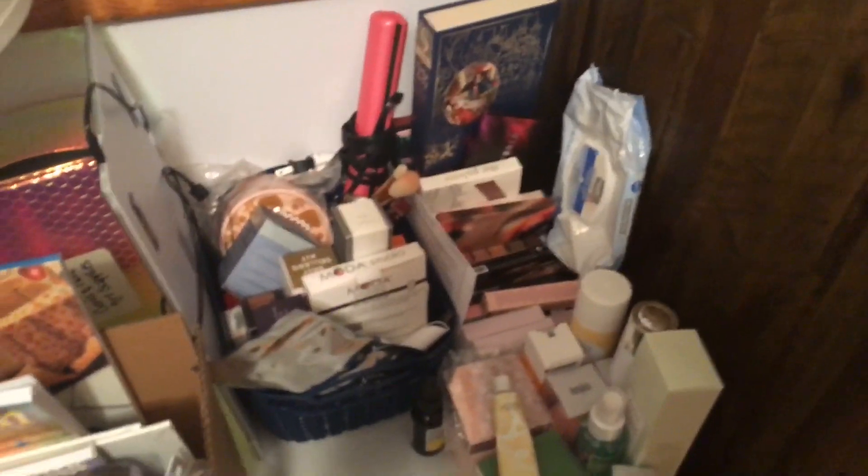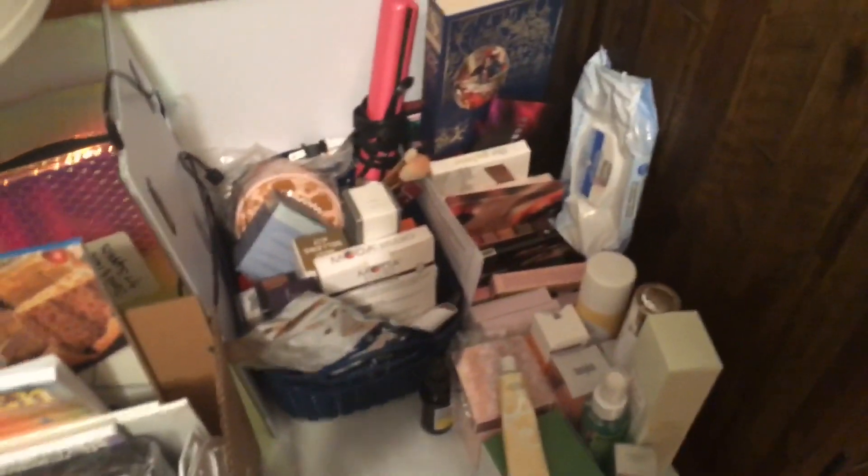I added this coloring book because I have two of them. Here I have makeup — I haven't been doing my Boxy Charm unboxings, but this is basically new makeup that I've gotten, except for some of the palettes there.